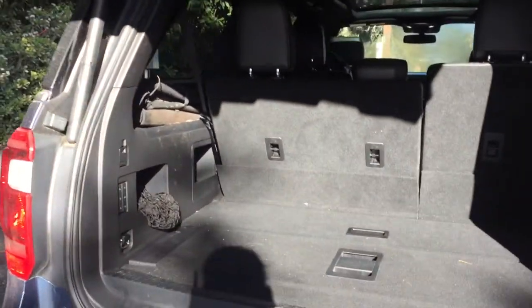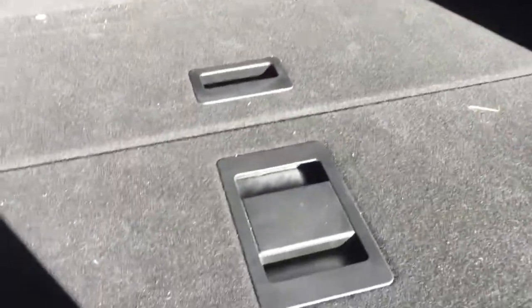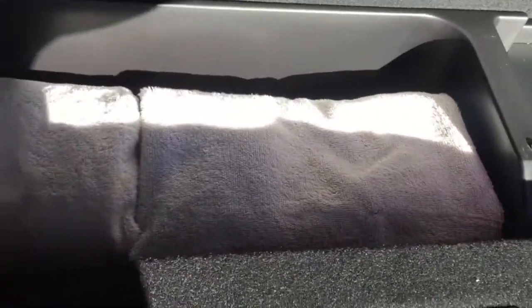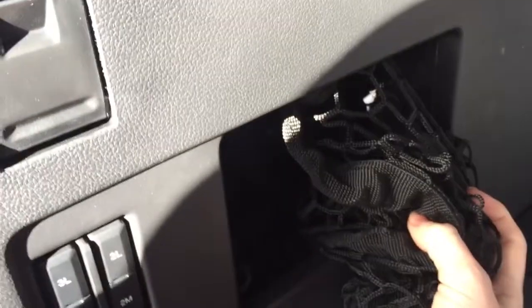Here's the trunk space. We have these compartments under here — I store straps for my surfboard rack in one, and towels in this one just for emergencies. There's also a little cubby space here where you can put the net, and another little cubby space, plus a 12-volt outlet so you can plug stuff in.